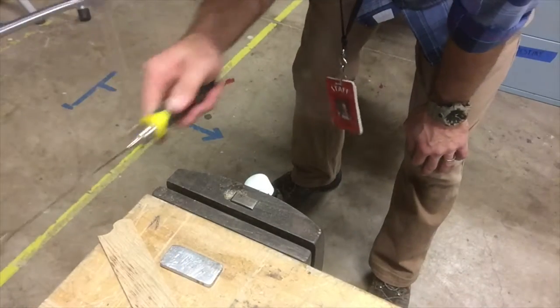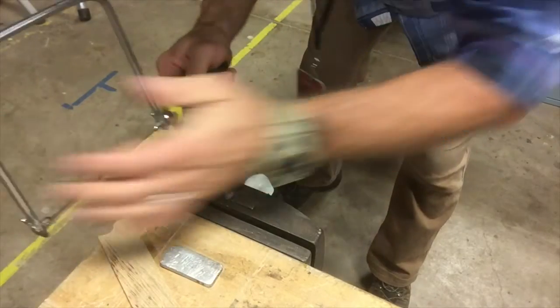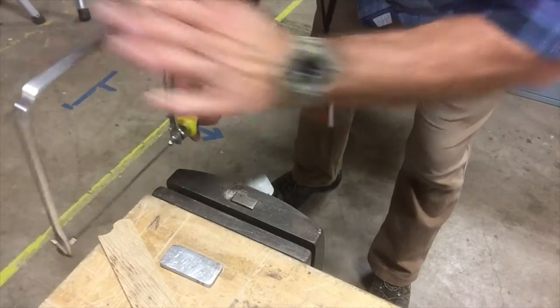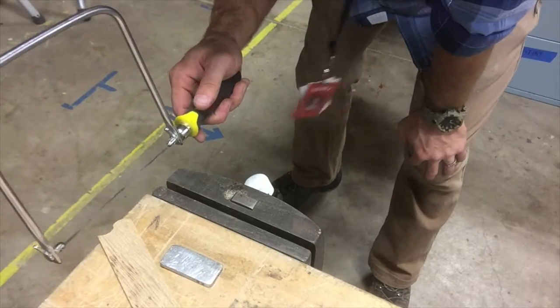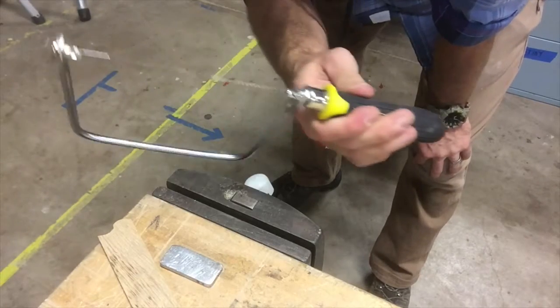One hand is all you need — it's back and forth, back and forth. You don't want to force it sideways because that puts too much stress on the blade. Just back and forth — that's all you have to worry about with the coping saw.